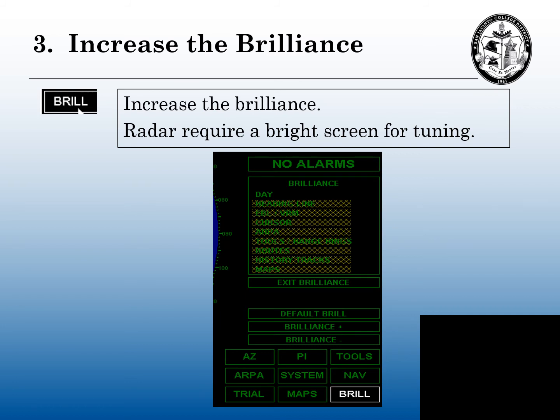Tuning a radar requires a bright screen, so we need to increase the brilliance. If you're on the midnight or the 0400 watch, it may affect your night vision, but you need a bright screen to tune this radar.